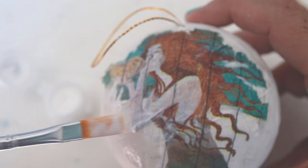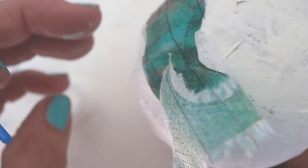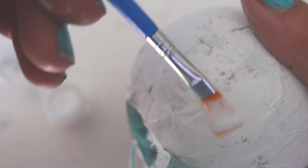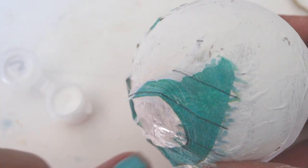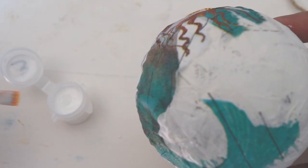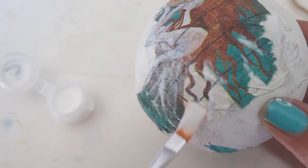Then you're going to get out your liquid patina and gently apply it to the ornament. I am applying a little bit of liquid patina and then putting the napkin down — just be very careful so that you get it on nice and smooth. Once you start using the liquid patina, the paper becomes even more fragile, so you just want to go slow so that you don't rip the paper.